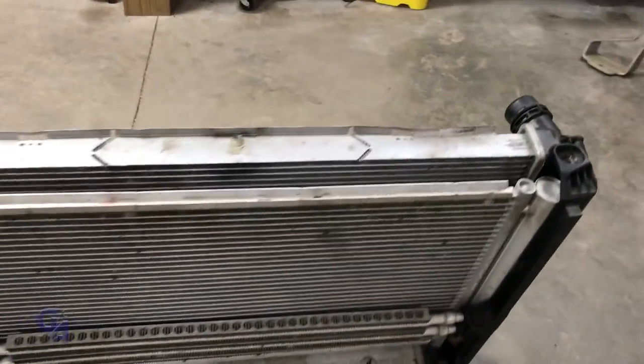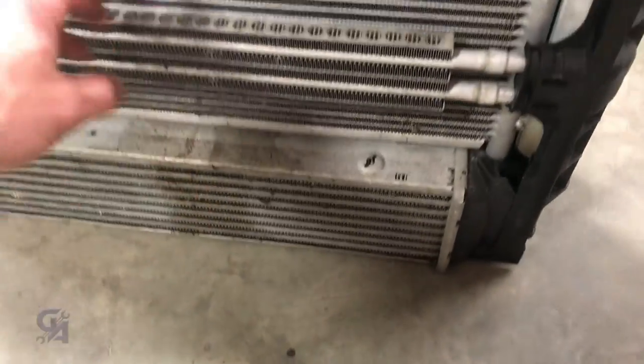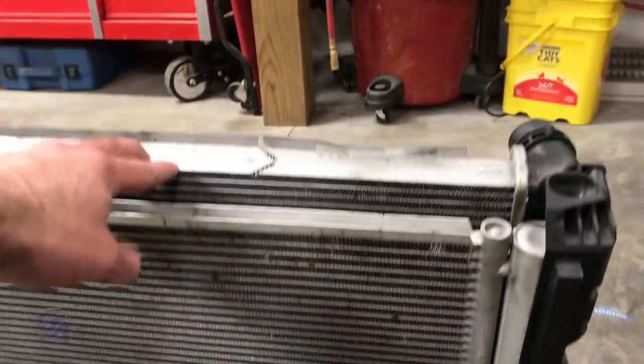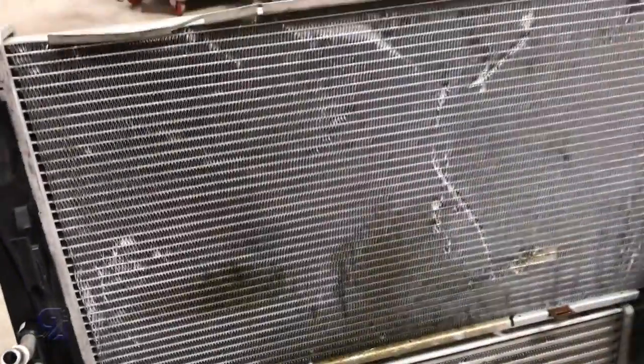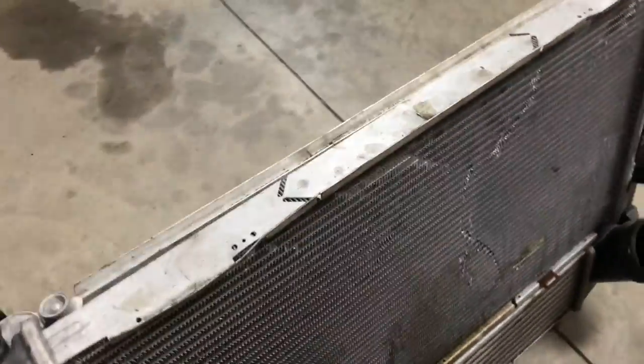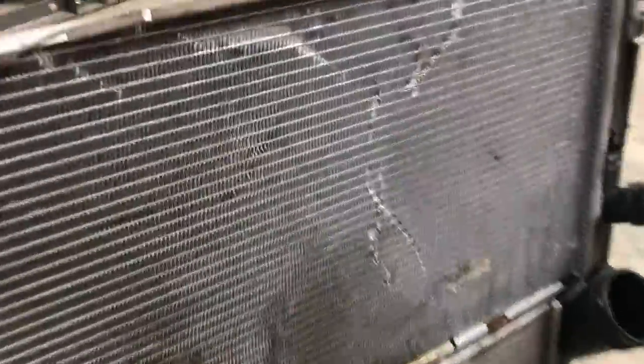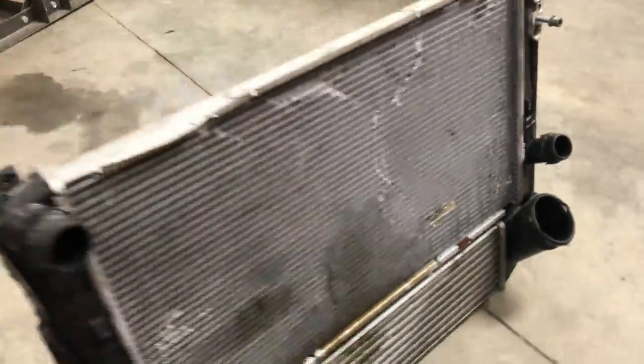This is the existing radiator configuration. We have our power steering cooler, we have our forced air intercooler, we have our air conditioning condenser, and of course the engine coolant. We're going to be sticking with all stock components except the intercooler — we're going to upgrade that. This is the back, the side that faces the engine, and I do need to clean up some of the fins on the radiator, but that's an easy one.